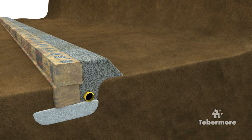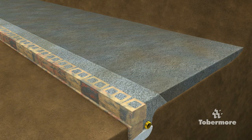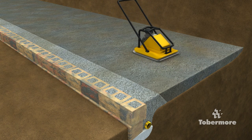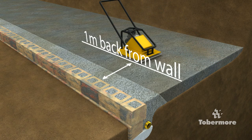Backfill the area behind the wall with 20mm clean graded drainage stone in a 300mm wide layer, then fill the remaining area with a compactable free-draining material. Organic soil or clay material is not recommended as these are not free-draining and can lead to a build-up of water pressure behind the wall. Compact the free-draining material behind the 20mm clean graded drainage stone, working away from the wall. Compacting should be done in 250mm layers. Compaction by plate vibrator is recommended, but static or vibrating rollers should be kept 1m away from the back of the wall.